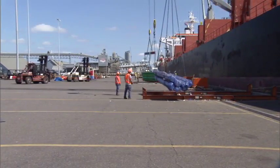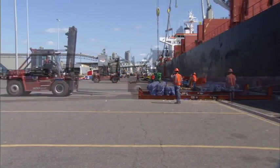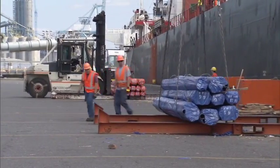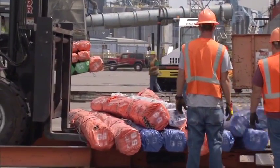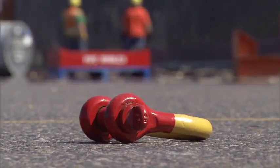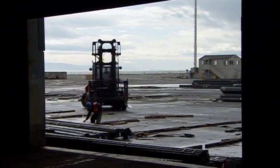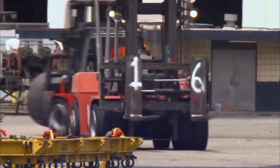Hazards of working with steel cargo are not limited to the hold of a ship. You must work safely in the yard as steel cargo is handled. The same hazards of steel cargo, such as rolling or tipping cargo, continue to exist once it is off the vessel. Never attempt to stop rolling or shifting cargo with your feet or any other body part. Be alert to slip and trip hazards and be careful when walking around large equipment that is operating. Keep a safe distance from operating equipment and make eye contact with operators.